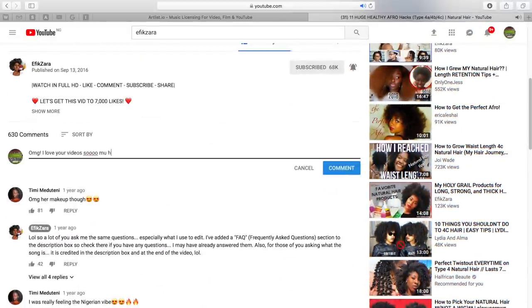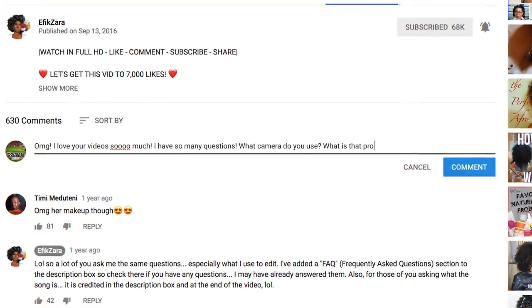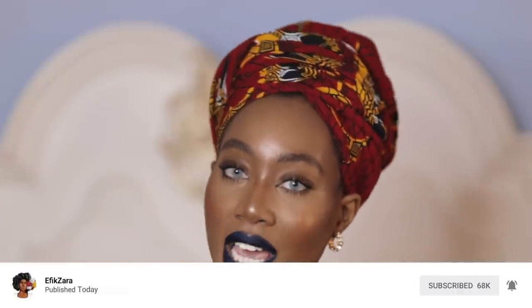Before we get into the video, please give this video a big thumbs up so YouTube knows you enjoy this type of content. Comment down below to guess the focal length of this new lens and share your tips for lazy naturals or people trying to be super laissez-faire. Share this video with your friends and loved ones, and subscribe and turn those notifications on. I want to develop a really special relationship with you guys — let's grow together.